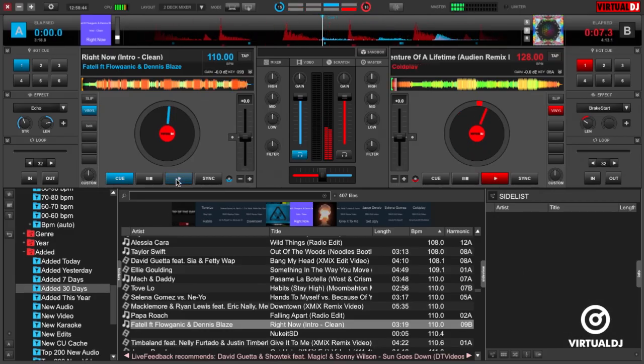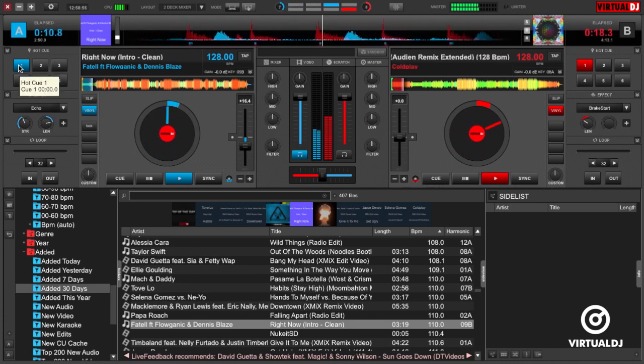You can see that the sync feature in Virtual DJ is extremely powerful and allows for perfect beat matching of tracks with even a large tempo difference. Instead of focusing on matching beats, you can easily use Virtual DJ's sync feature to help you create some amazing effects and transitions.